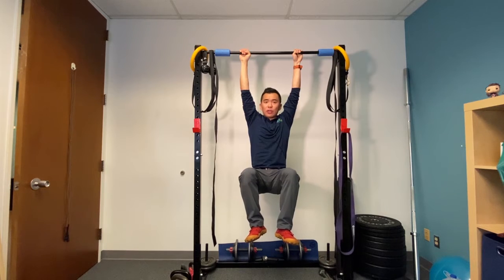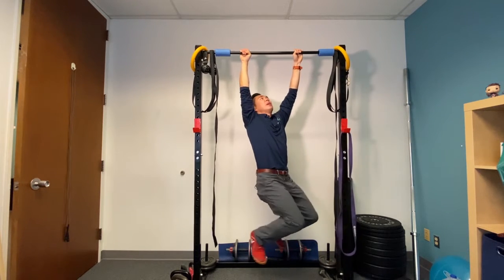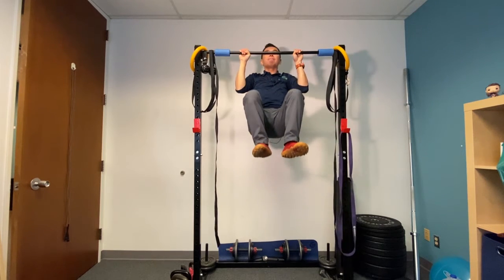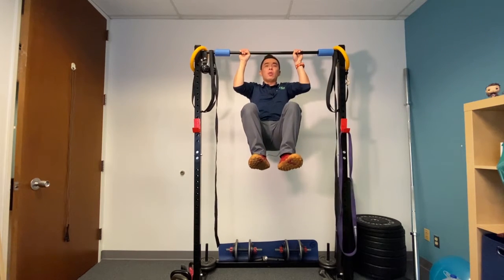The key here is not to lose any of this form — you don't want to be arching or going side to side. So one more time: maintain this position, all the way up, hold, all the way down.